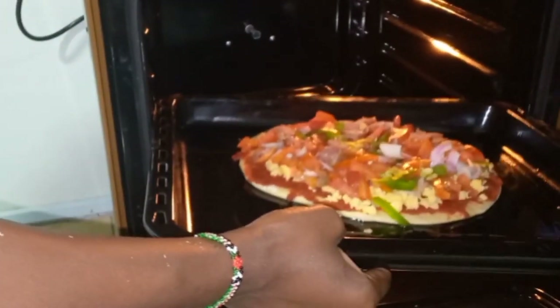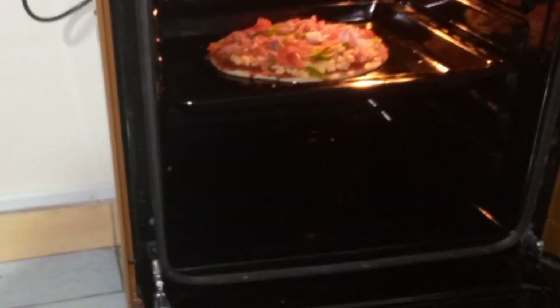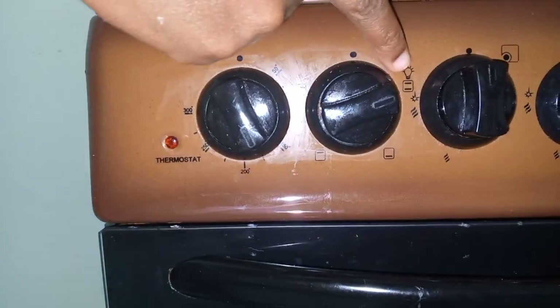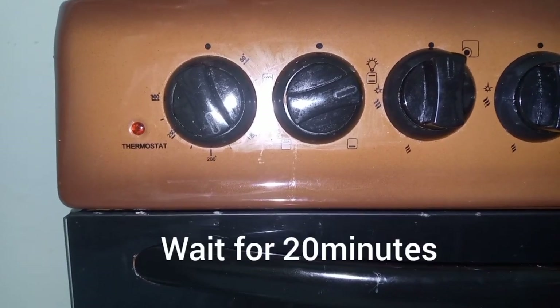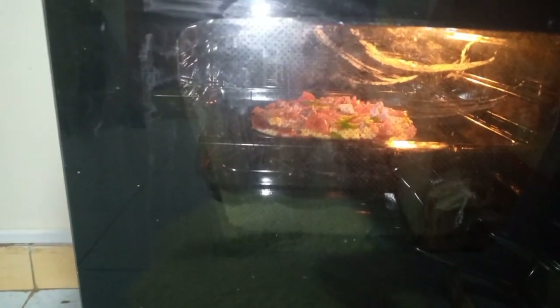We've preheated to 200 degrees for five minutes. Now we'll put our pizza in the oven at the middle rack. We'll set the temperature down to 180 degrees — that's between 150 and 200 — still with heat from both top and bottom. We'll wait for 12 minutes maximum until our pizza turns golden brown. We'll check through the transparent glass without opening the oven, since opening it interferes with the temperature.